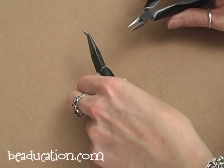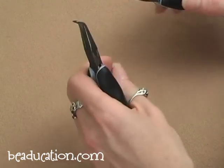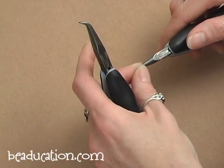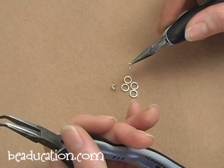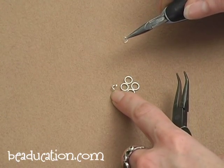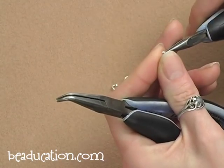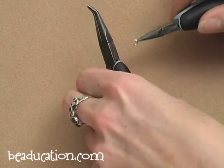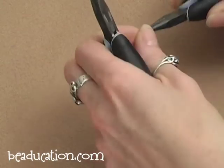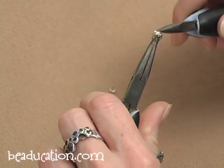We are going to start by making all of our daisies first, or at least a couple, and then we'll start connecting them together. You will need 14 of your larger jump rings and 28 of the smaller jump rings per daisy. I'm going to start with one of my small open jump rings and put four of my closed rings onto it, and then close this ring.